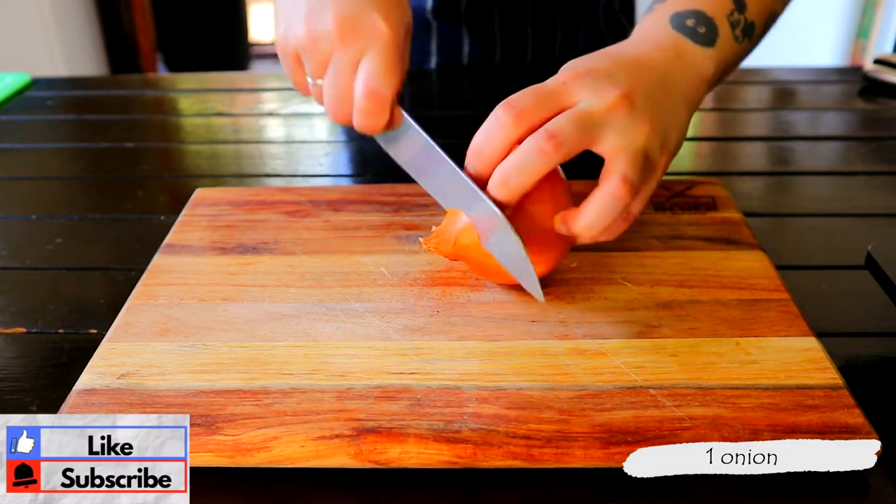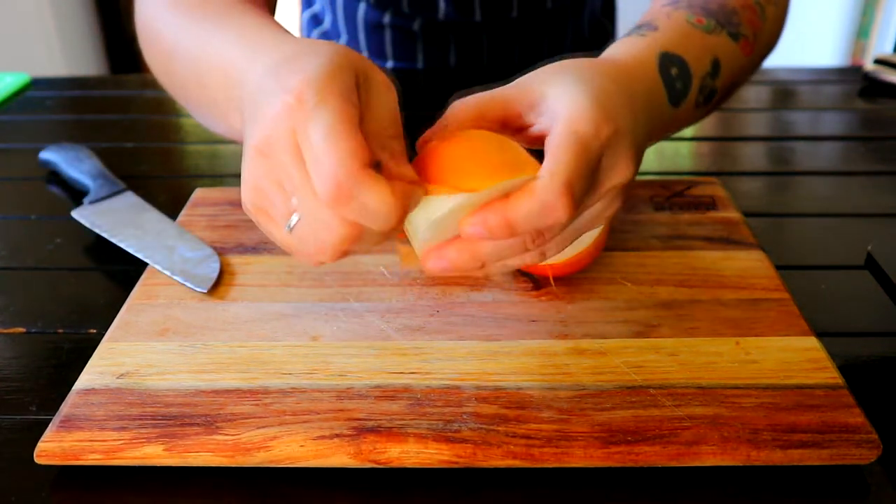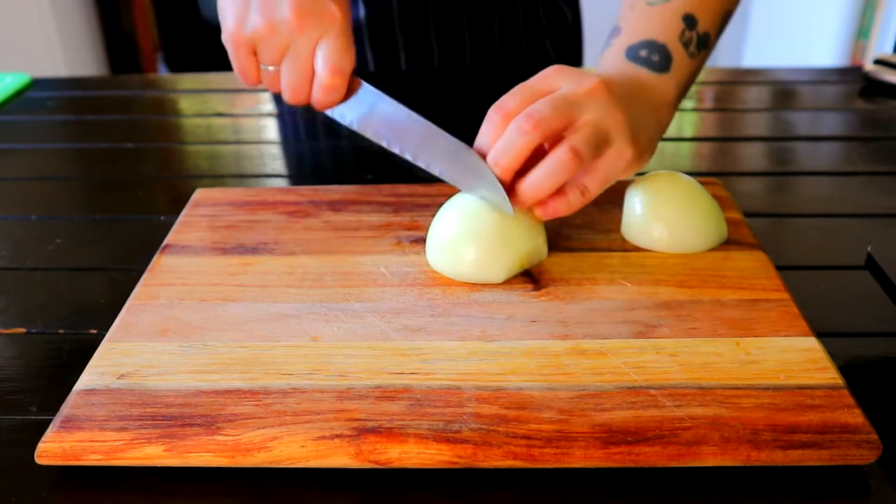To prep the onion, cut it in half from the top and the bottom, peel off the skin, and thinly slice.